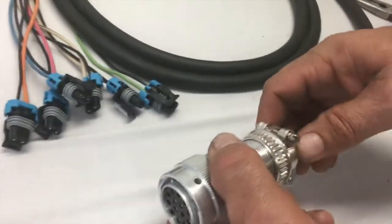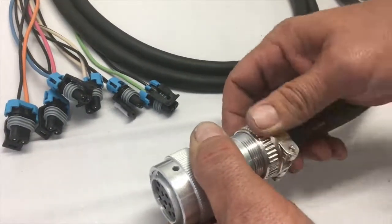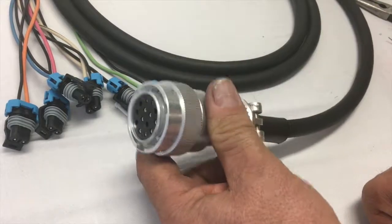So that's all it is to jumper out the pumps of a Bobcat. If you have any questions, contact us through our website. Thank you.